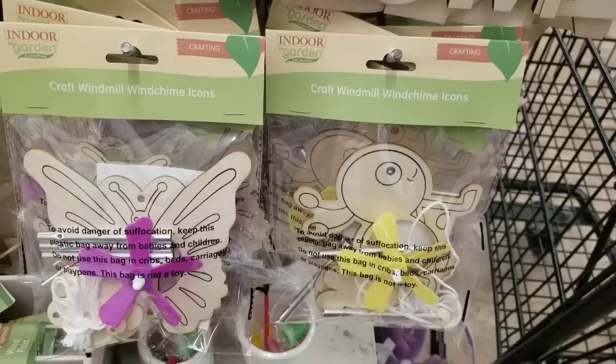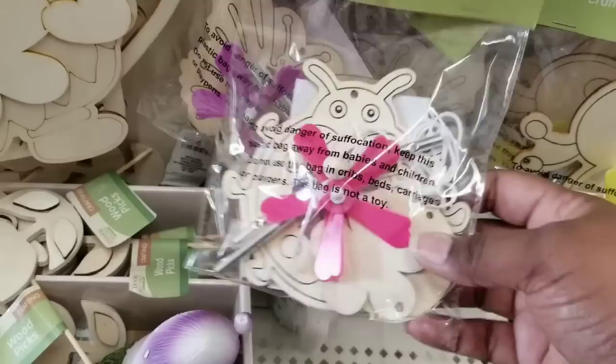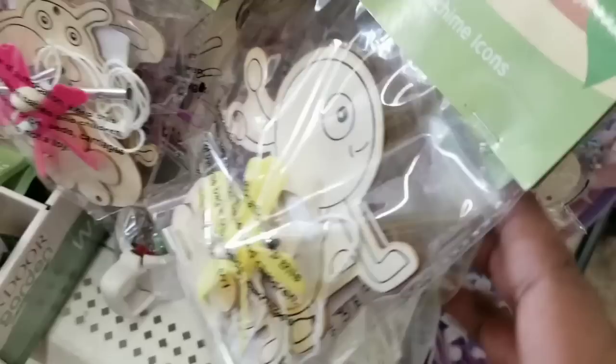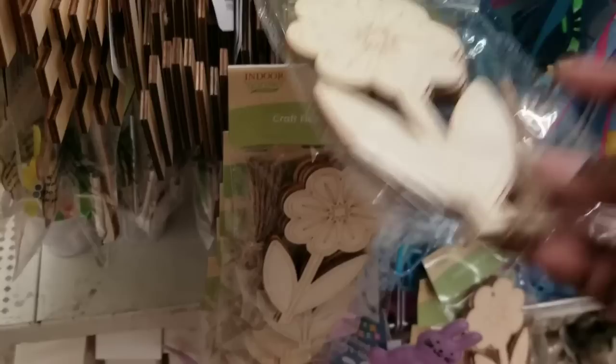Here's another fun kit in the little garden section — these are the wind chime kits. You can paint, stain these, hang them, and decorate them indoor or outdoor. It's got all of your spring garden critter designs. So fun for yourself or for the kiddos. And these five packs of large flower cutouts are probably one of my favorites today — a pretty generous size and they come with strings to hang them, a great find for $1.25.